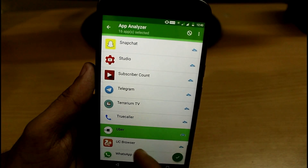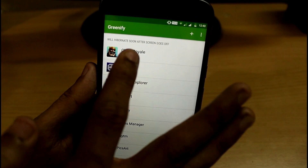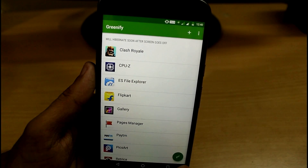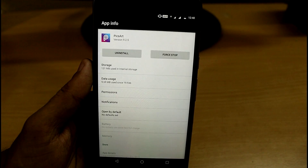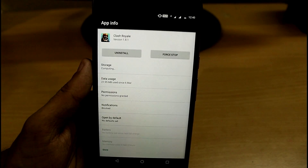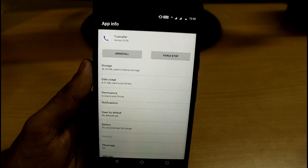Once you've selected enough apps, click on the check/right symbol and you will see it says it will hibernate soon after the screen goes off. Now click on the Hibernate button and it will automatically start hibernating all the apps currently running in the background — this will really help you save a lot of battery.